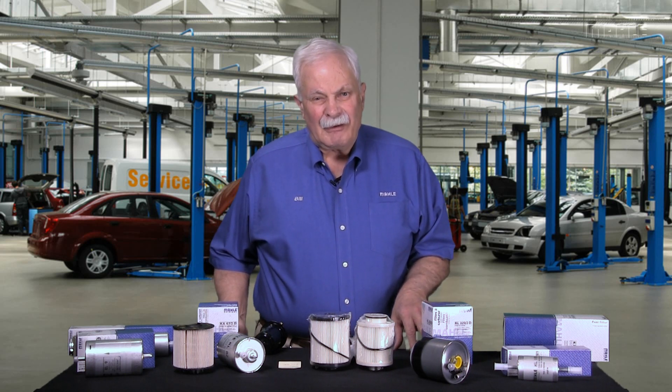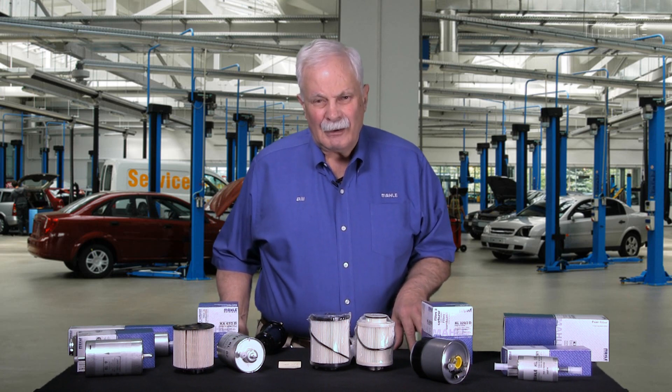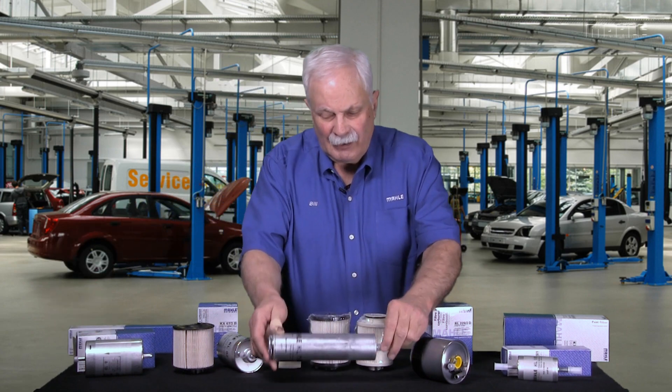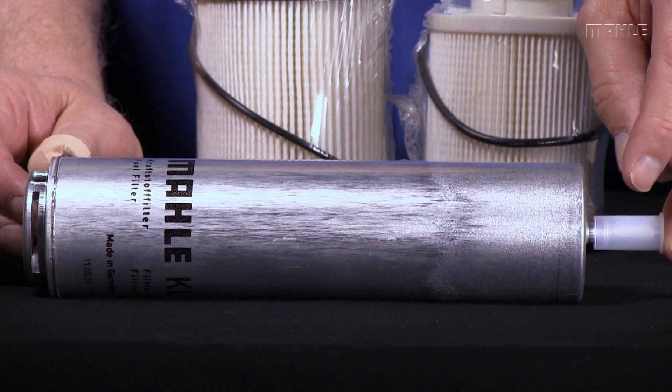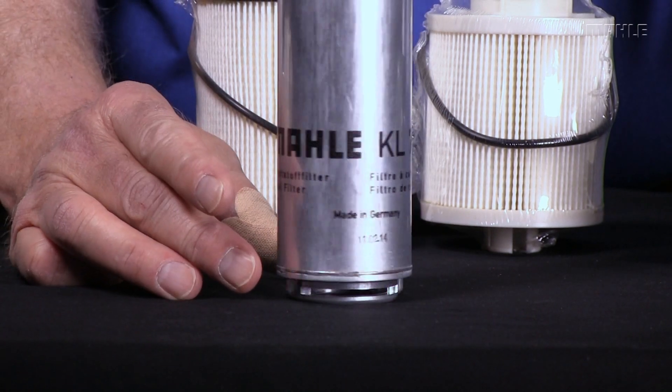The next thing that affects the filter we need is often the vehicle space that we're given to fit the filter in. Here's a very good example right here. This is a 2014 Mercedes-Benz fuel filter, gasoline engine. It would be what we call an inline fuel filter, although it fastens to a housing here.